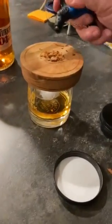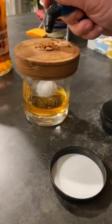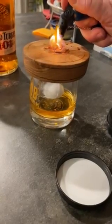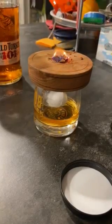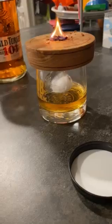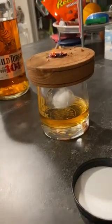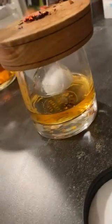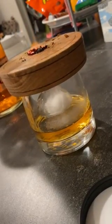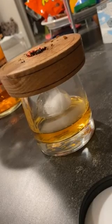What happens is that heat pushes, and that fire pushes that smoke down into the glass. You'll see that smoke flowing down into it. Once it pushes through, you can see the smoke go in — we'll let all that burn up.